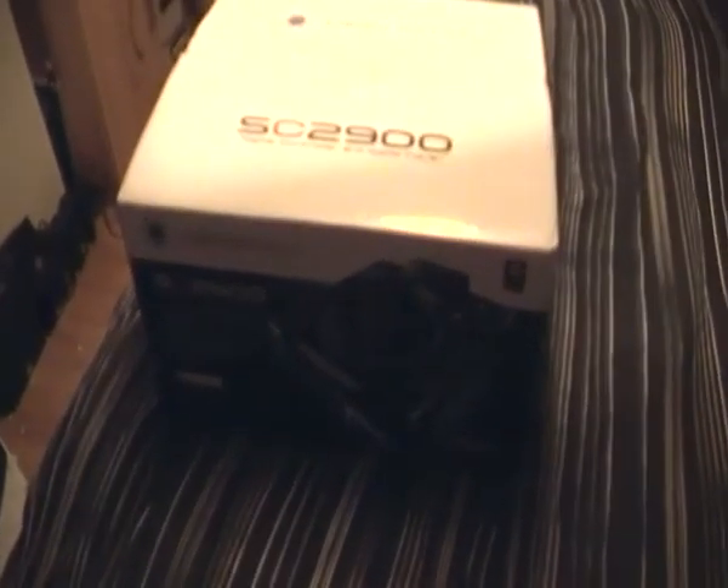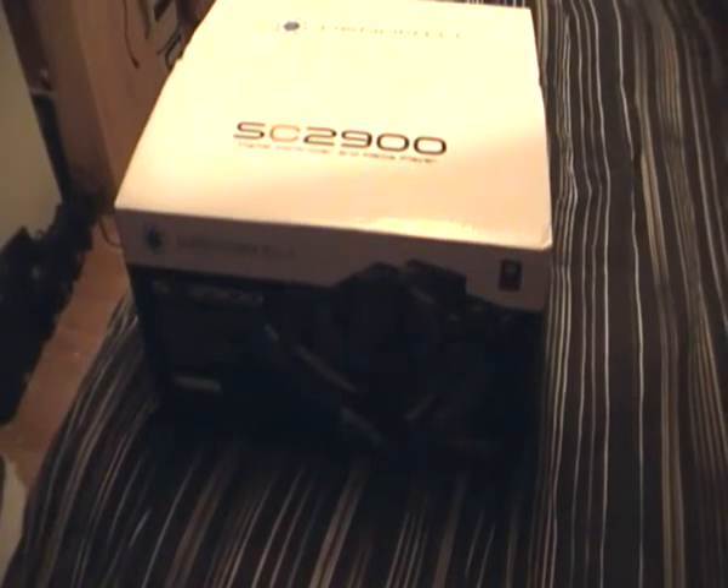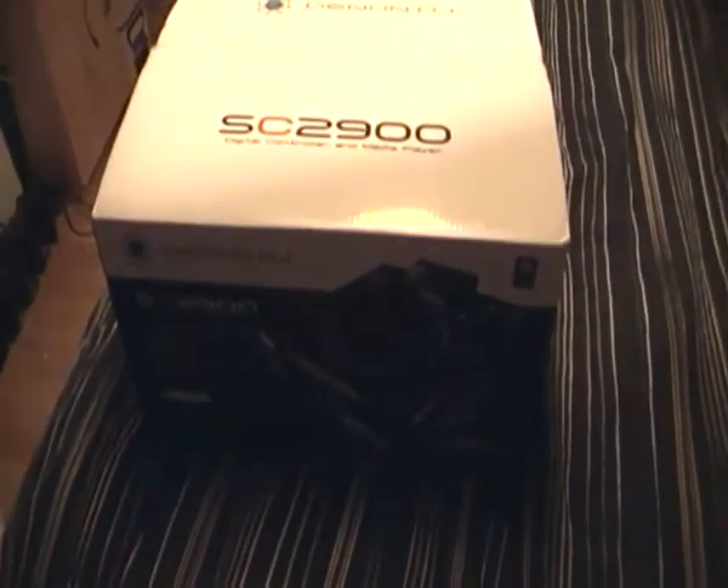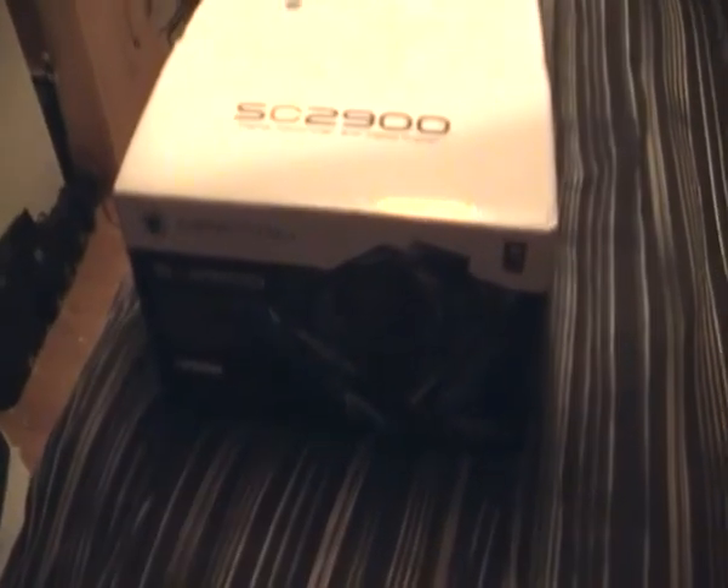Hi guys, hope you're doing very well out there. This is DJ Semi giving you a little update series on how to set up the Denon SC2900 unit with Traktor Scratch Pro.